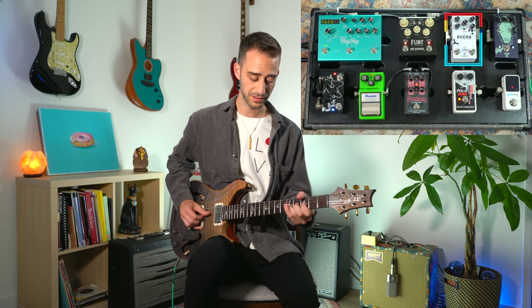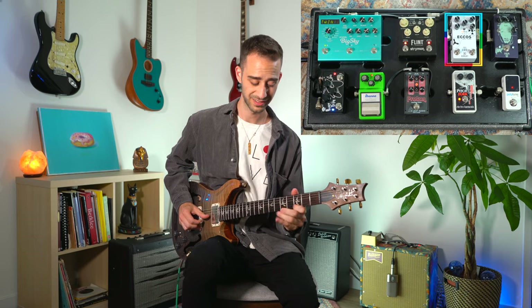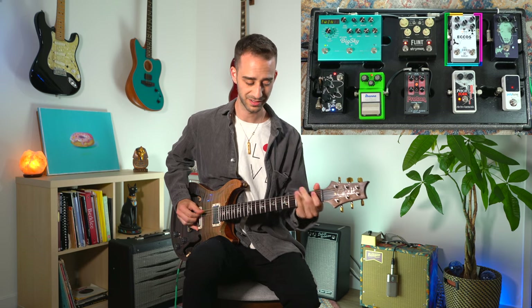Next up we have the Keely Ecos — it's a beautiful delay pedal that also doubles as a looper. Right now I have it set up as a slapback, so let's hear that. It does the job, it's freaking amazing. It also does all that weird feedbacky stuff that you'd want a delay to do.